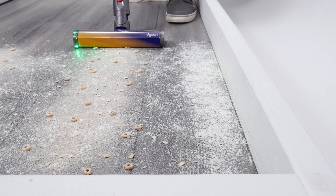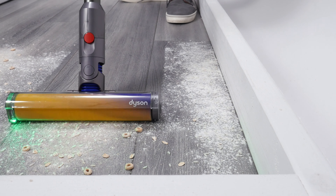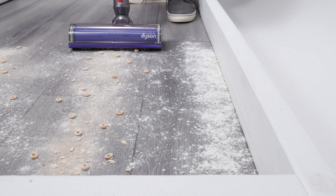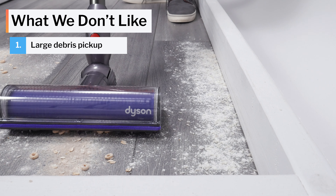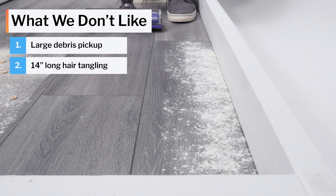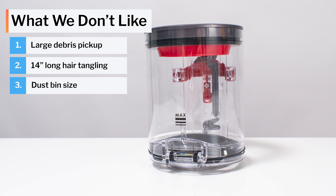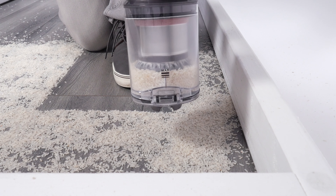Summarizing the pros for this vacuum: we like how powerful it is, with well above average tested airflow and suction, and it's able to maintain high suction over time using 11 cyclones. It does very well cleaning carpet, especially with deep cleaning. The V12 also cleans hard floors very well with its soft roller cleaner head, whose detection feature helps identify parts of the floor that may not be completely clean. The vacuum is also very lightweight and easy to control.